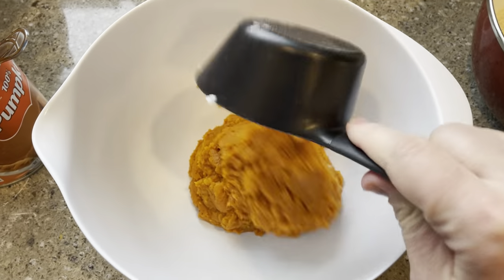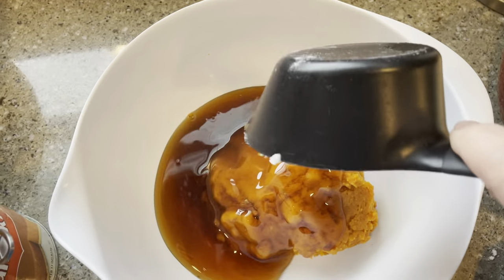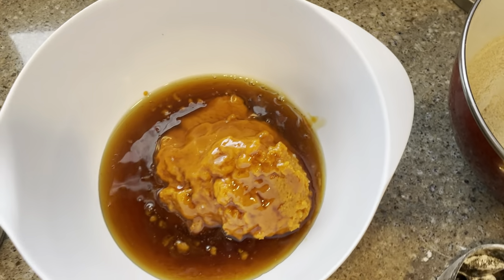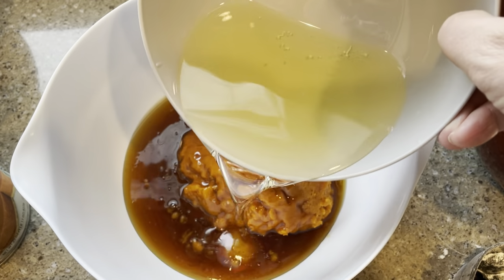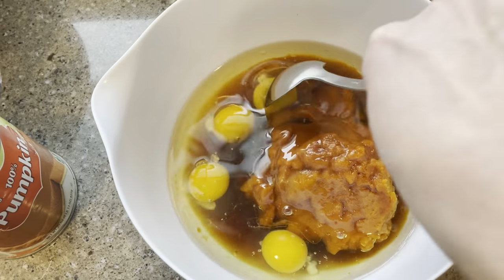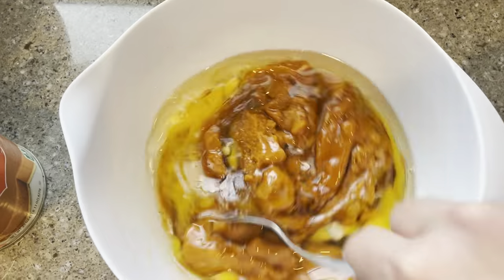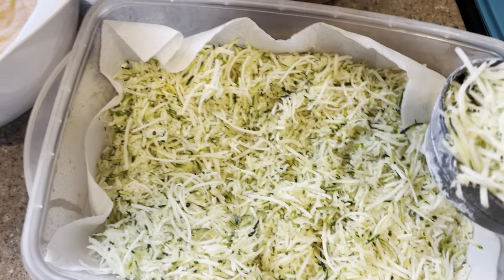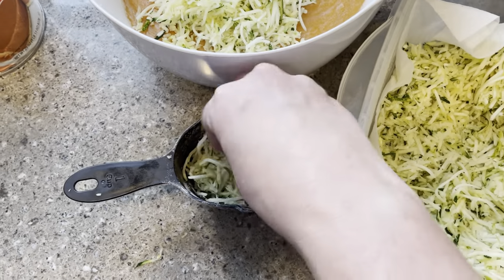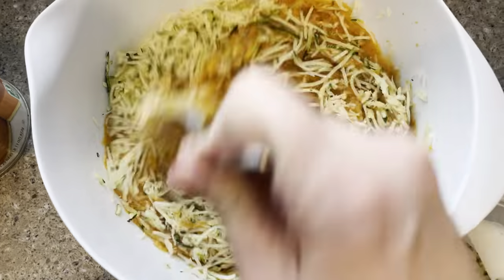Then I added two cups of pumpkin puree and a cup of raw maple syrup, and then melted a cup of coconut oil — though I think you could get away with less because mine were kind of greasy at the bottoms. Doubling the recipe called for four eggs, so I added those to the mix and blended it well. Next I added a cup and a half of shredded zucchini from our gigantic zucchini, and it doesn't even really make much of a dent in the amount that we have.